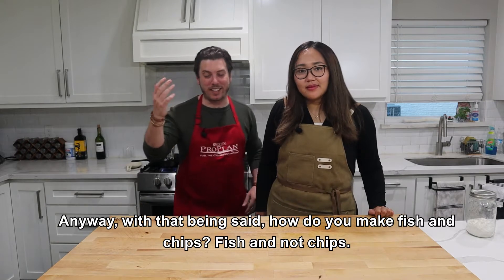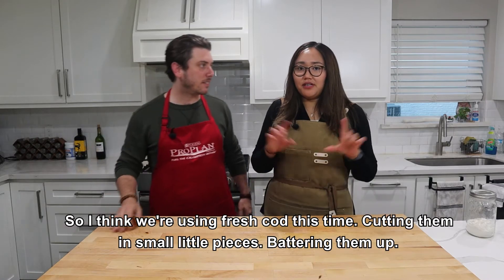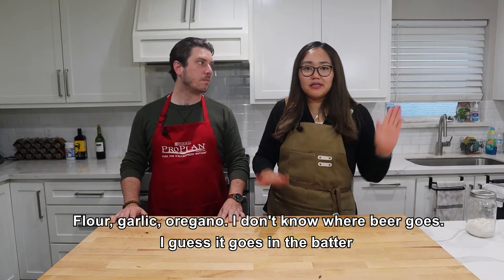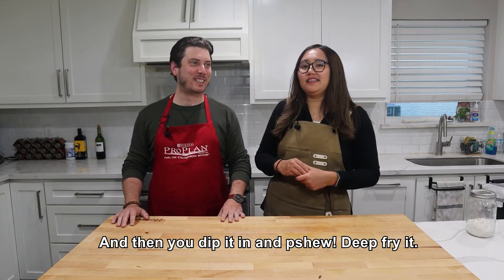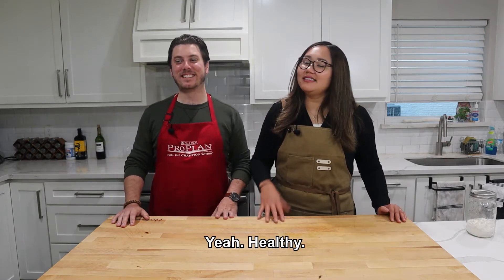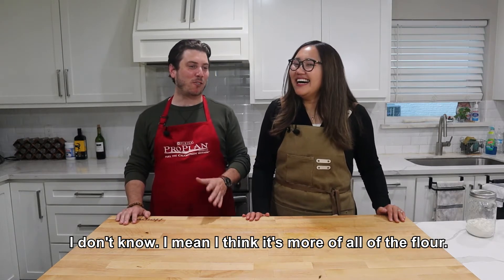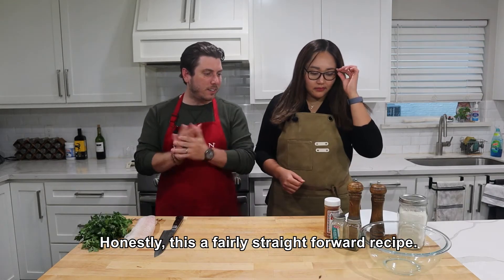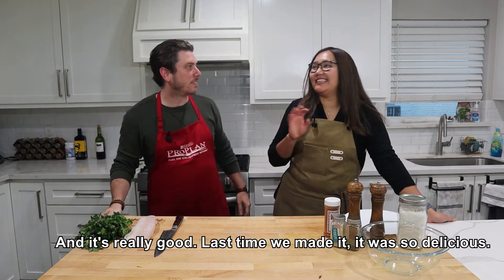Anyway, how do you make fish and not chips? We're using fresh-caught cod this time, cutting them in small pieces, battering them up in flour, garlic, oregano. The beer goes in the batter — you'll see. Then you dip it in and fry it. Is it healthy if you use avocado oil? I mean, I think it's more about all the flour. This is a fairly straightforward recipe and it's really good. Last time we made it, it was amazing. Do we still have fresh dill? Our dill died.